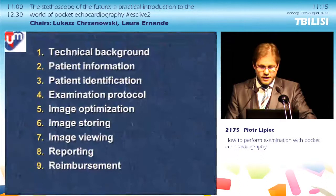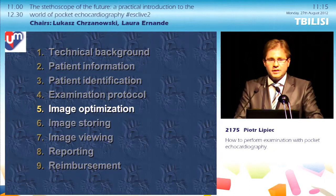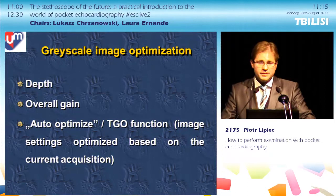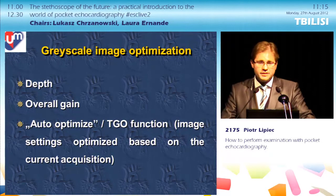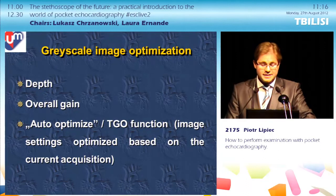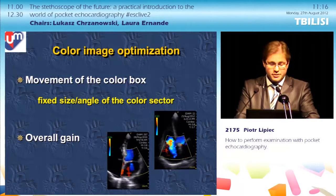Once you know which views you want, you need to optimize the images. Options are quite limited. For grayscale imaging, you can adjust the depth, adjust the overall gain, and use the automatic function — called either auto-optimize or TGO (Tissue Grayscale Optimization) — which optimizes settings based on the current acquisition. If you change the view and depth, you need to activate this function again. For color imaging, you can move the color box around and adjust the overall gain.